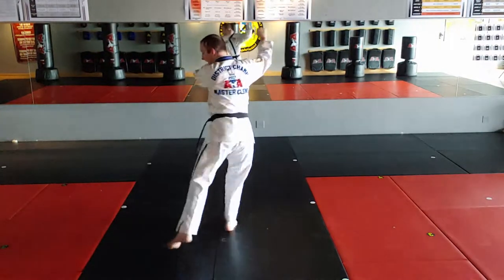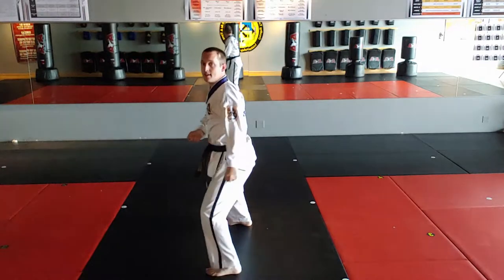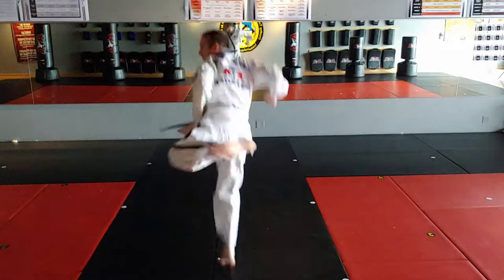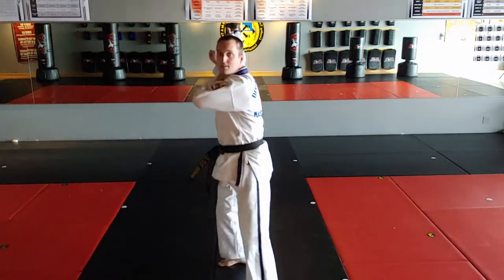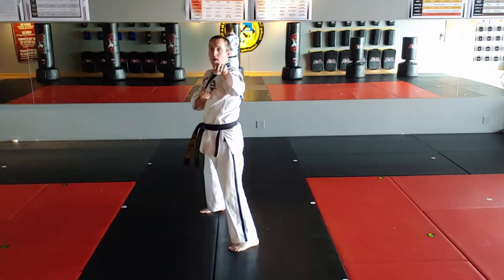And left foot steps behind, middle stance, double low block, step, jump, side kick, sparring stance — I'll scoot back so the camera can see me — sparring stance, left foot out-of-form block.